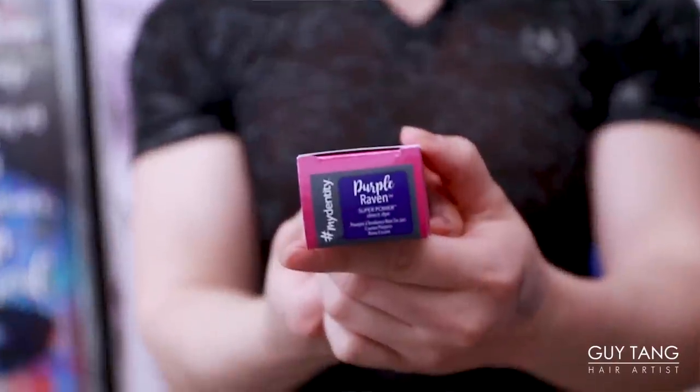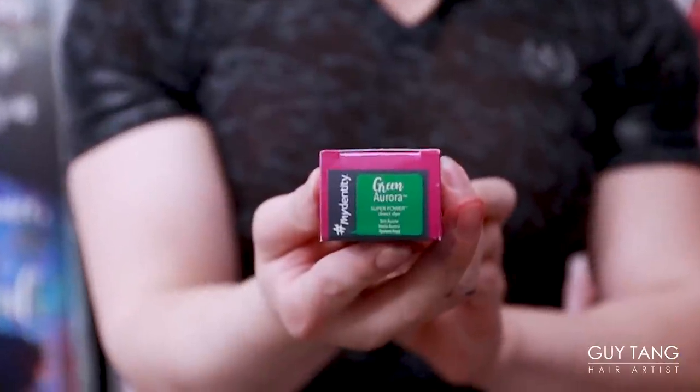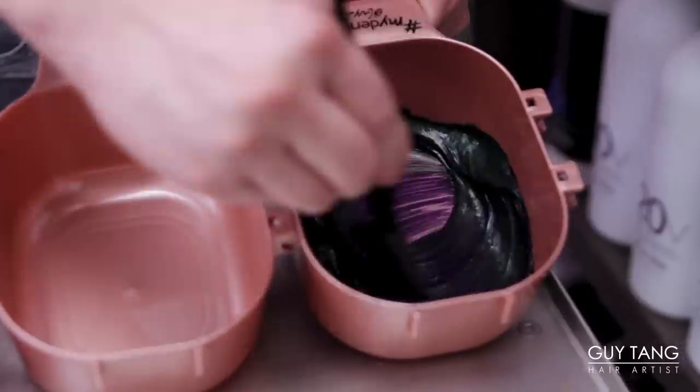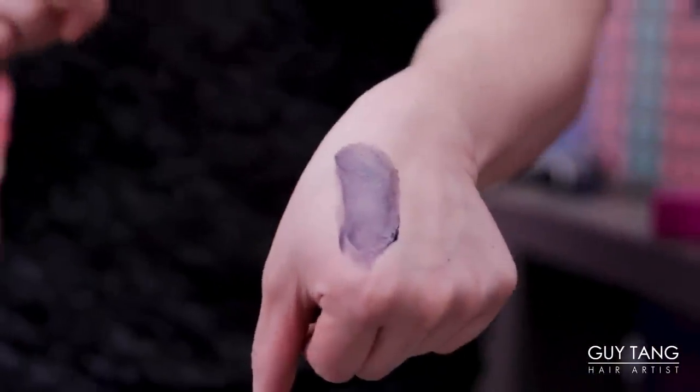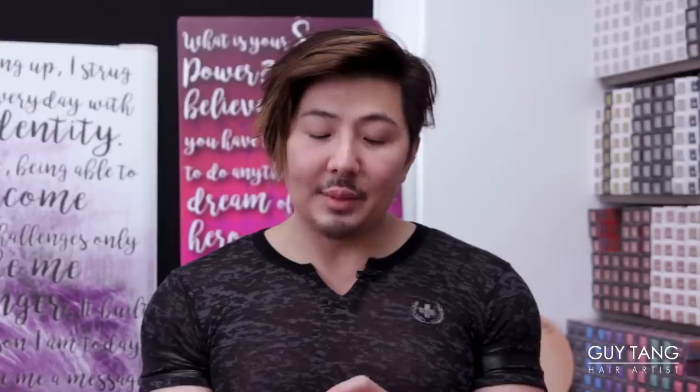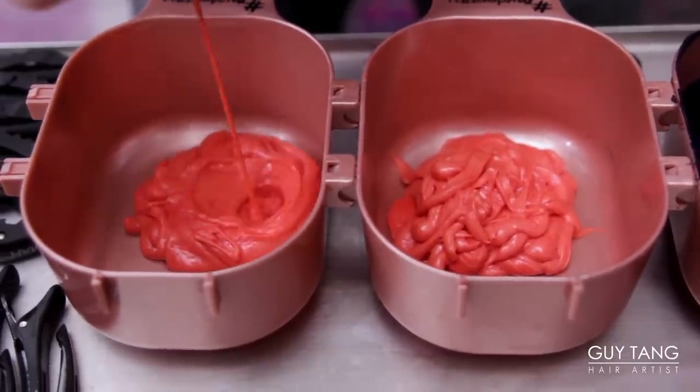So I want to create a shadow root. Even though we pre-toned her, I want to mute it down so it doesn't look so vibrant in there. I'm going to pull out Purple Raven's Super Power and then Green Aurora. This is going to create a charcoalized tone and neutralize each other. Look at that tone — that's so pretty. We are going to do Cosmic Coral. She has a lot of level eight parts, so I'm going to have to make it slightly more pigmented. I'm going to do two different formulations of Cosmic Coral.